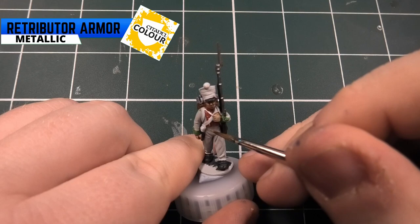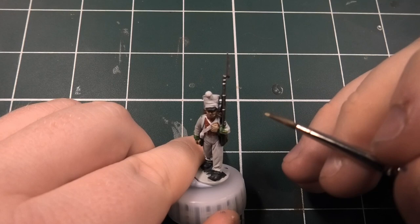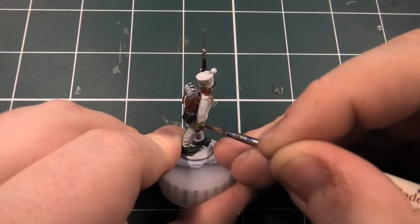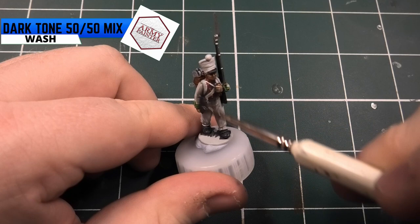It's button time! I paint these with Retributor Armour Gold for all my buttons. They should technically be white if you're going for historical accuracy, so you can do Matte White, but I do them as gold. I also do the lock on the musket in gold as well.